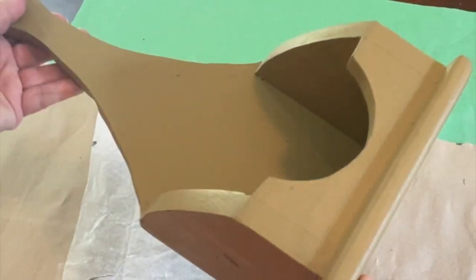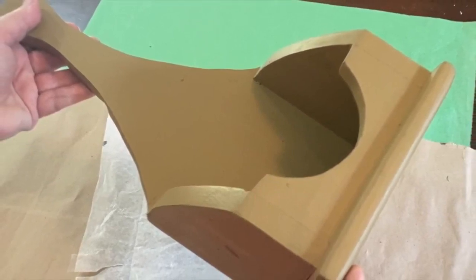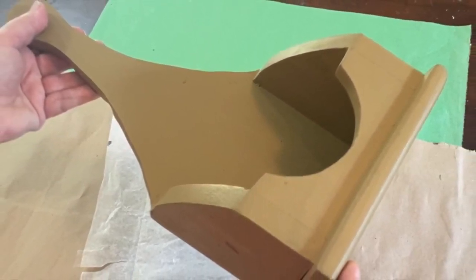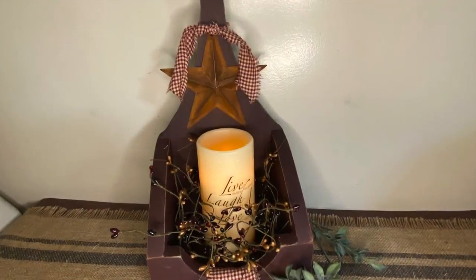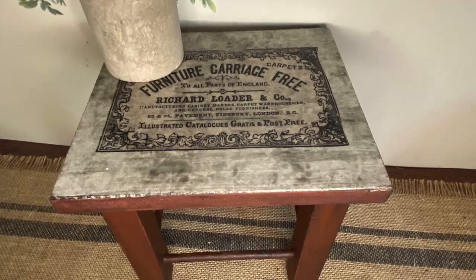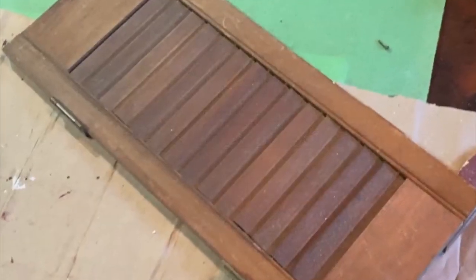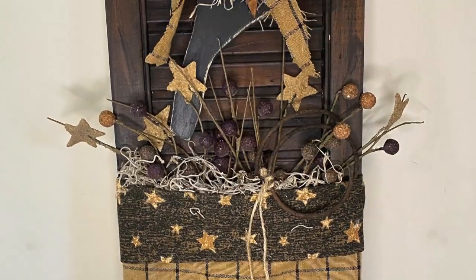Hello, my crafty loving friends, welcome to Repurpose My Way. I'm Shelley. Today we're going to take this thrifted wooden home decor and make it into a more primitive style. Then we're going to take this thrifted wooden stool and make it into this. And then we're going to take this really cute little shutter and make it into more crow decor. So let's get started.